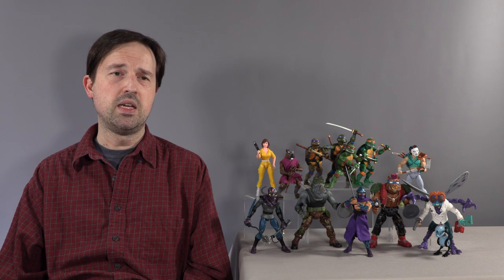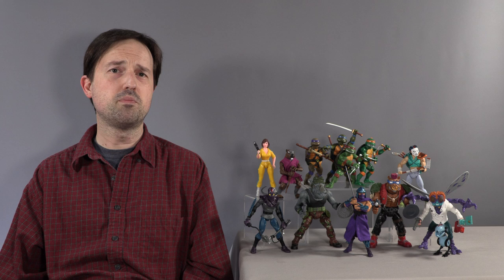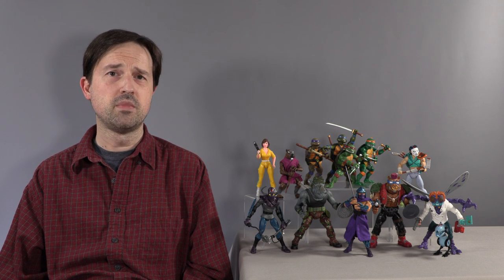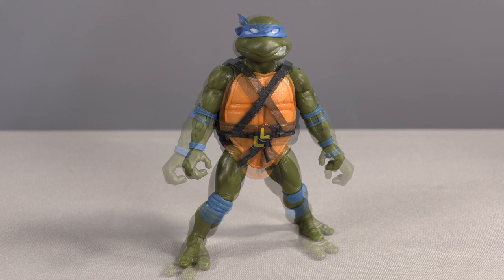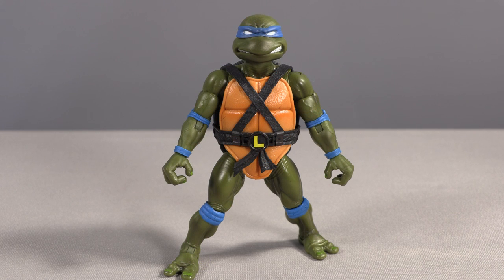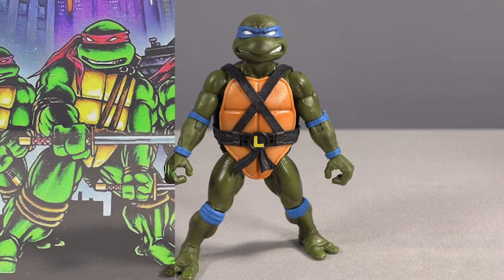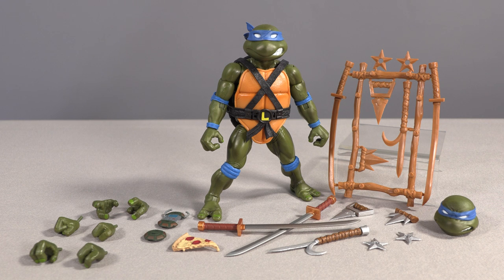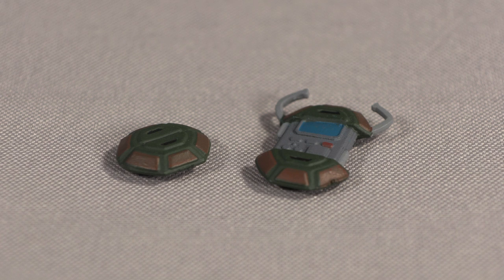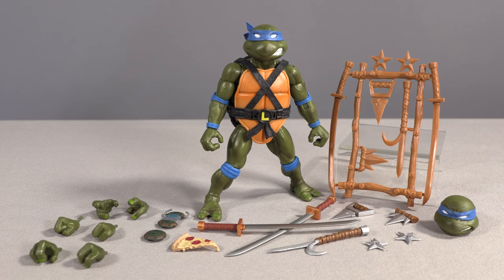But beyond Super 7's conceptual schizophrenia with this line, how are the figures? I actually think despite some issues, they're pretty cool for the most part. Let's start with the Turtles themselves. Leonardo comes with his vintage head as well as a head that looks more like the way they were drawn in the comics at the time. The sculpt occupies a space between the Eastman and Laird art of the mid-1980s and the early Archie comics run. He comes with all his weapons in both ultimate form and on the brown weapons rack, an open and closed turtle communicator, a few pairs of hands, and a slice of pizza.